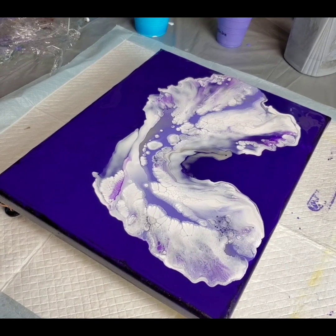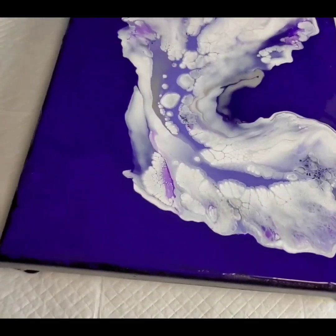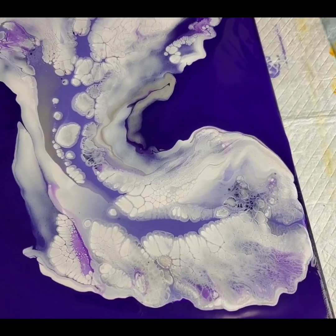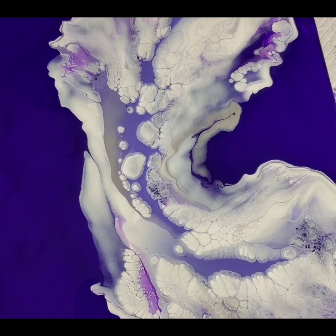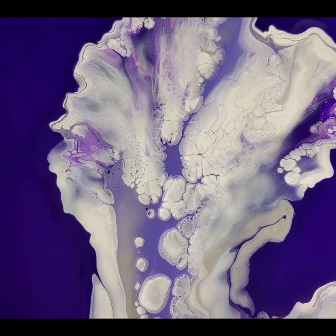I'll bring you guys in for a close-up. Like I said, it's a short and sweet one — just three, maybe four colors because I threw that silver in there, but the white, ultramarine violet, and violet. So there you have it. I wanted to make sure that I had plenty of negative space.